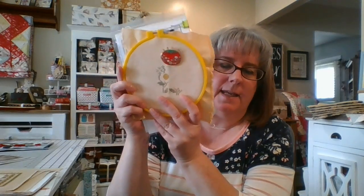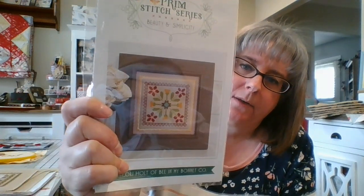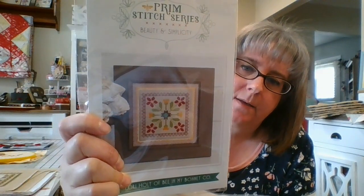That's part of my morning stitch for May. The other one is Beauty and Simplicity by Lori Holt and the prune stitch series. Those are two things I plan on working on in May.